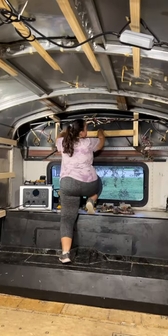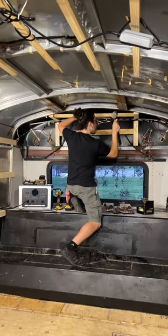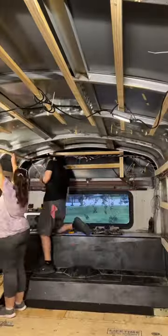We're going to start by measuring and framing out this back wall. Eventually, we're going to be installing a bookshelf here because right underneath by the window is going to be a cozy little reading nook.